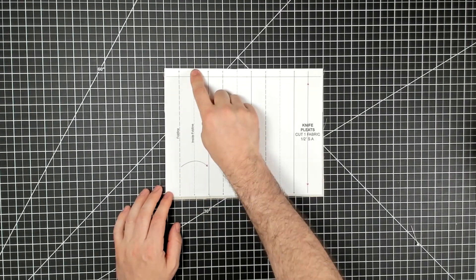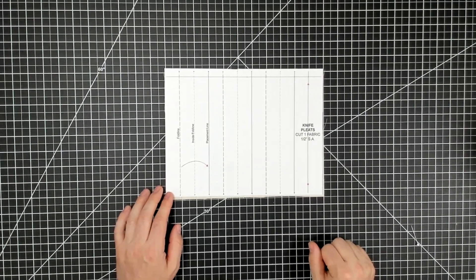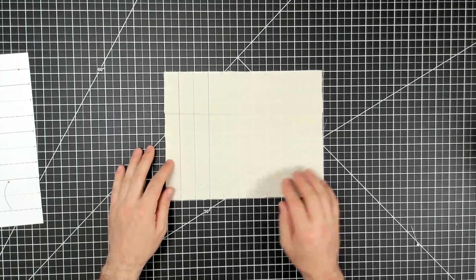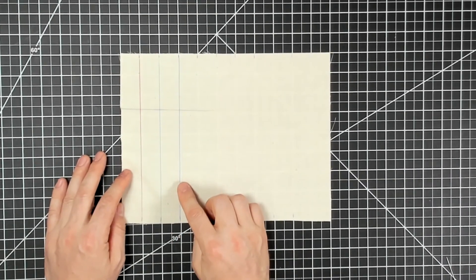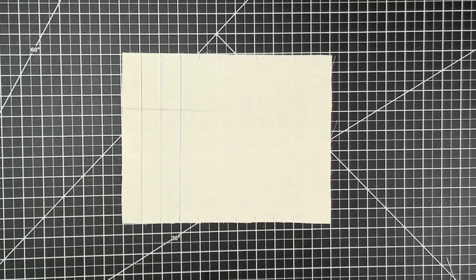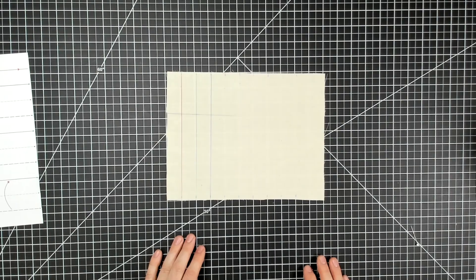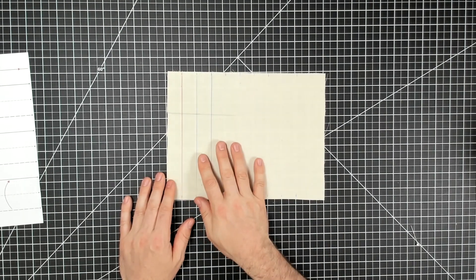I've notched each of these lines at the top and bottom so I can easily match up my pleats. I'm going to remove the template — you can see this first pleat has the lines drawn all the way down so you can see it better, and the notches are also color coded to make it easier to understand. The first thing I want to do is pin the pleats in place.